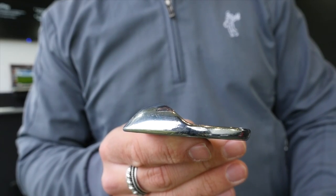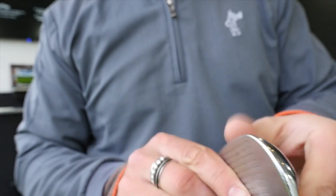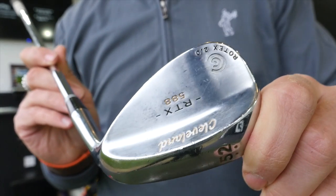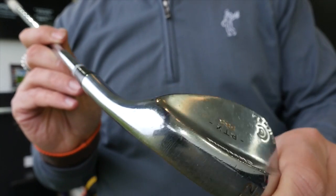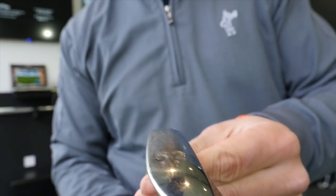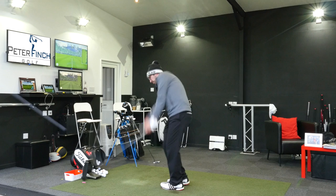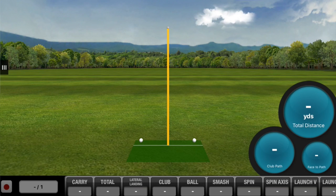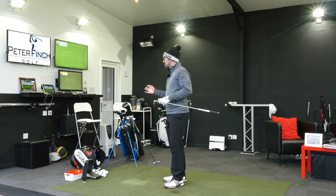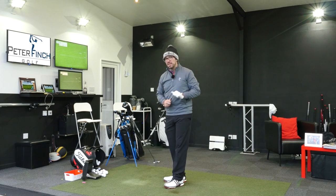Generally with wedges I wouldn't mind changing them pretty much once a year. But actually I really like these wedges and don't need to change them at the moment. If something comes along I can switch it up and change, but up to now I'm pretty happy with these wedges. There's no reason for me to switch around and change any of them — I'm perfectly happy with them.